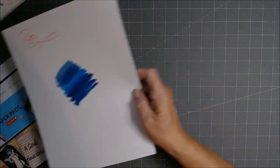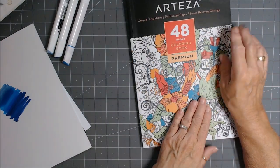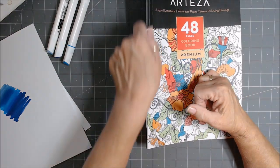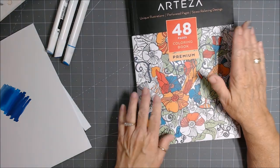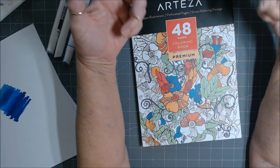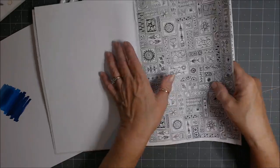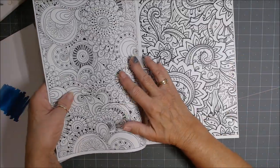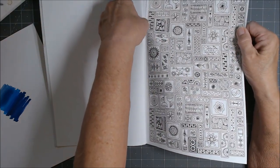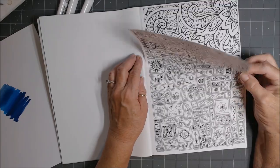Now I want to show you the Arteza coloring book. There are 48 pages, and it comes in two formats: one is glue bound on the side, and the same identical book is also available spiral bound across the top. Both come with perforated pages so you can color your picture and then rip it out.